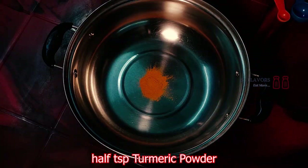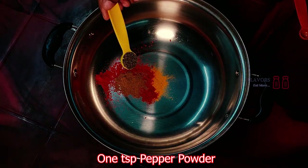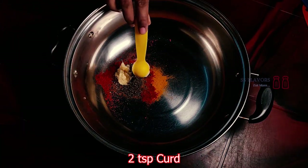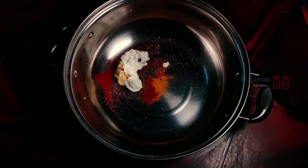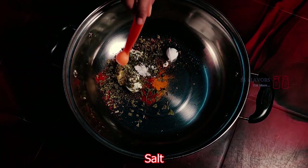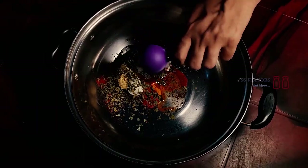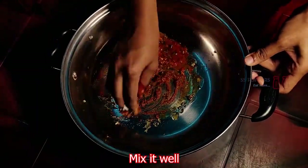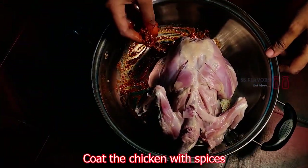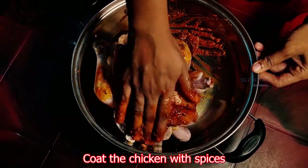After this, I will add the marinade. Add 1-1.5 tsp salt, 1 tsp garam masala, 1 teaspoon pepper powder, 1 teaspoon ginger garlic paste, 2 teaspoon yogurt, 1 tablespoon kasuri methi, 1 tablespoon vinegar, 1 teaspoon honey, and 150g sauce. Let's mix this sauce.